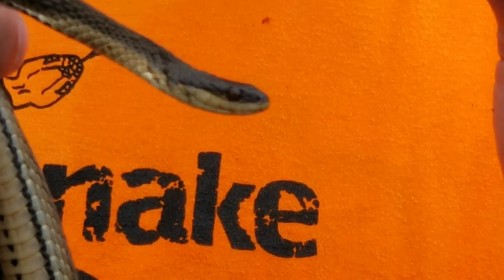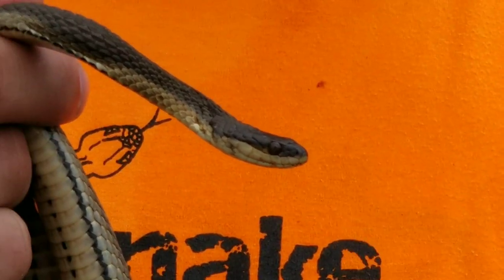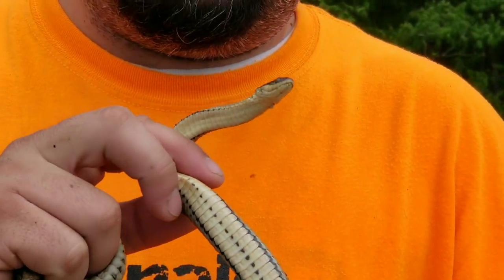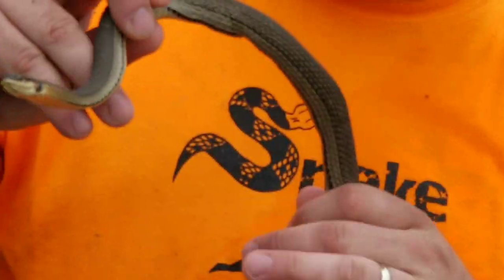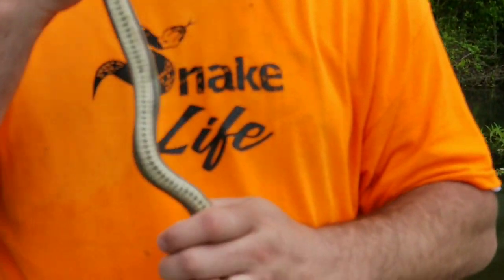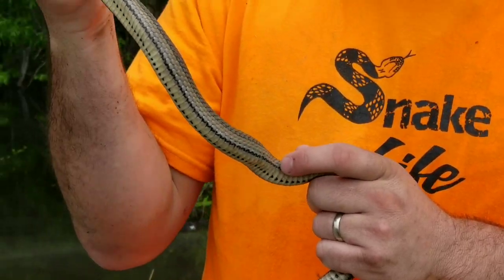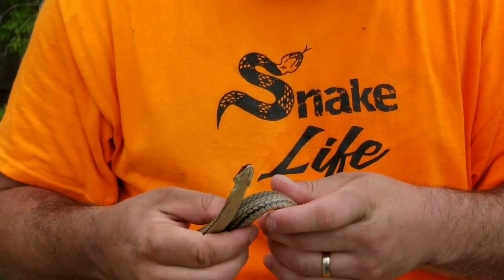This guy right here looks like he's got a little injury on the side of his head. But he's got a super cool belly too — he's got these dark scales right down the middle. That's one of the distinct ways you could tell. Pretty cool looking snake, kind of plain color. He's got keeled scales, those raised scales. You can tell they're kind of like the other water snakes.